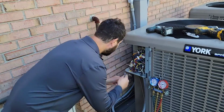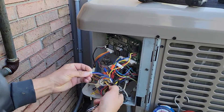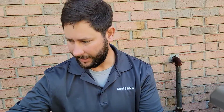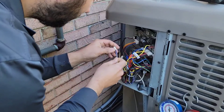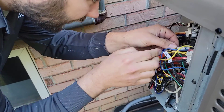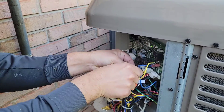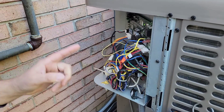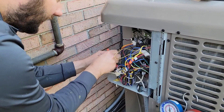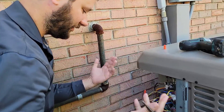First thing we're going to do is look at the control board and find where it says LPS. We're going to get a piece of wire and push that wire in there at the LPS terminals — it's going to try to come back out but we're not going to let it. Now we're going to put our red and yellow together. If you've got a contactor you can push in, you can just push in the contactor, but we're going to put our red and yellow together because that's just easier.